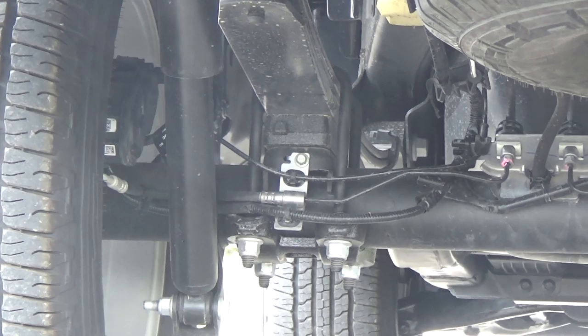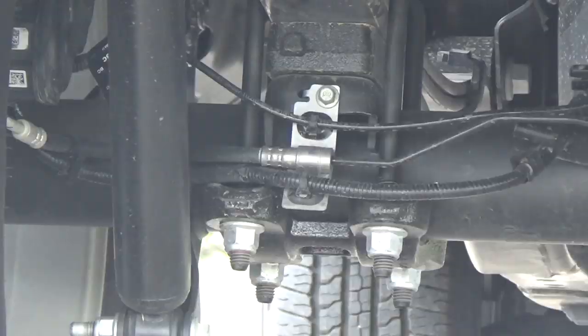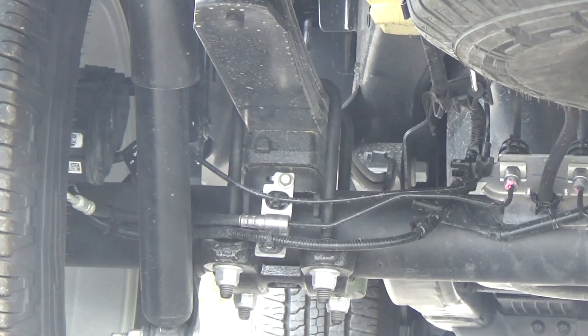Right in between the axle and the leaf springs is a block, and you can remove that to get yourself an extra inch and an eighth of drop. The only thing you have to replace when you do a block delete is your U-bolts. You never want to reuse U-bolts, but if you remove the block, the nuts on those U-bolts are going to go up higher. So what a lot of guys do when they do a 4x4 block delete is replace the 4x4 U-bolts with a set of two-wheel drive U-bolts, which are shorter because two-wheel drive trucks do not have those blocks.